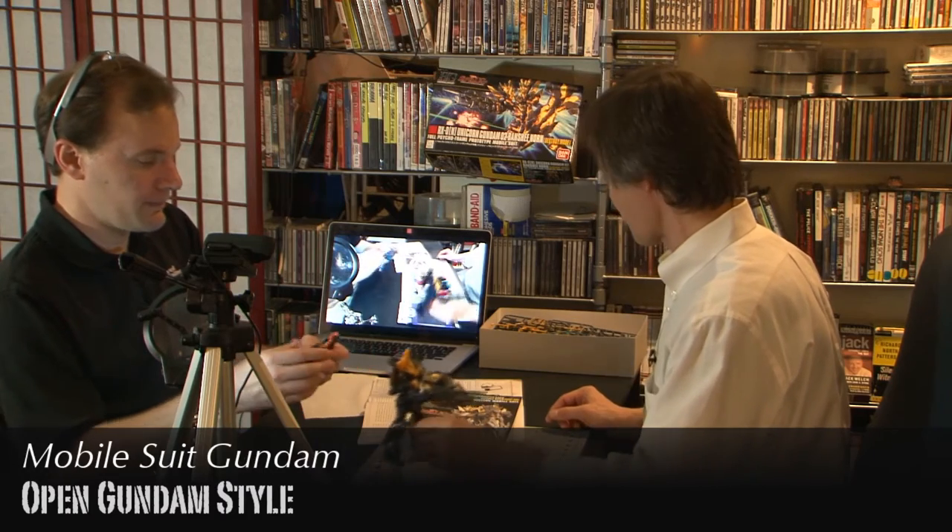I'm really glad we did this because it gave us a chance to rekindle both of our model-making experience. What did you think about Mobile Suit Gundam? That was a great series. I want to see more of the franchise. I'm kind of cautious because I know some people are big fans of one over another, but I like going chronologically so I can see anime as it develops.